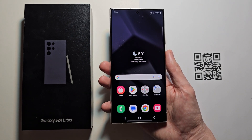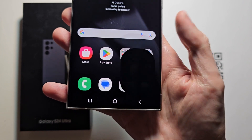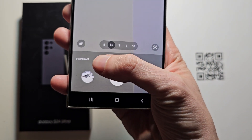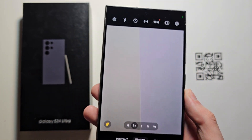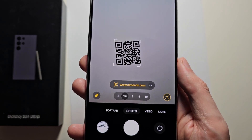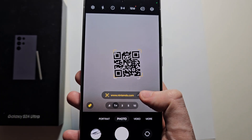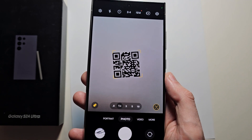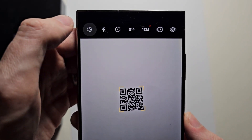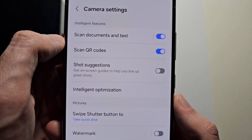Now there are two ways to scan the QR code. The first way is to open up your camera, then make sure you're on the photo tab, not the video tab. Now all you're going to do is just place it over the code. If it doesn't show up, then in the top left corner press the gear icon, then make sure 'Scan QR codes' is turned on.